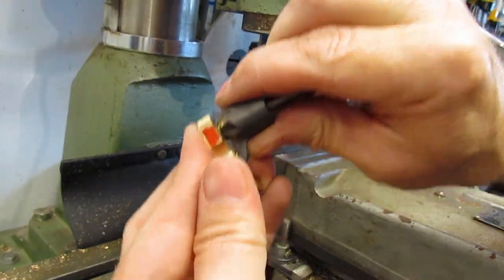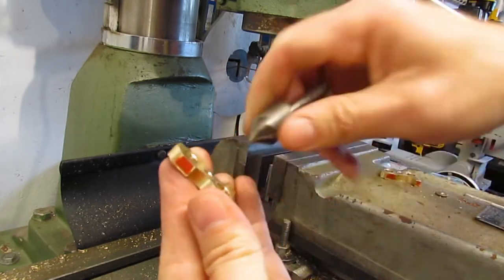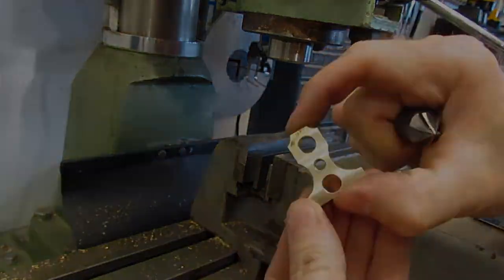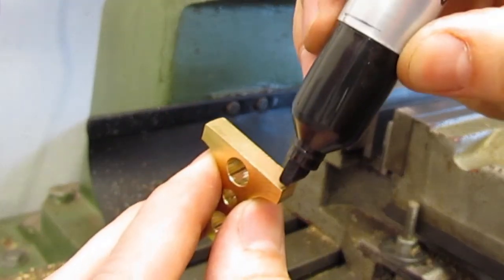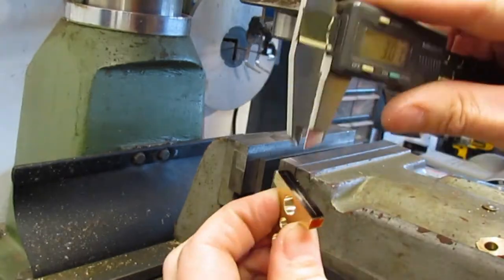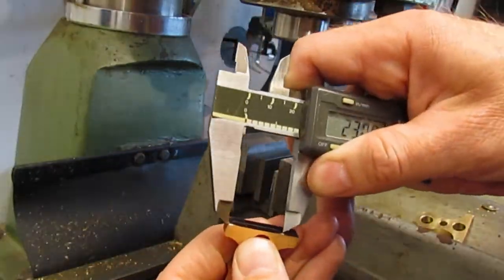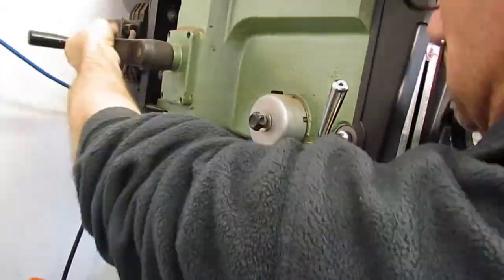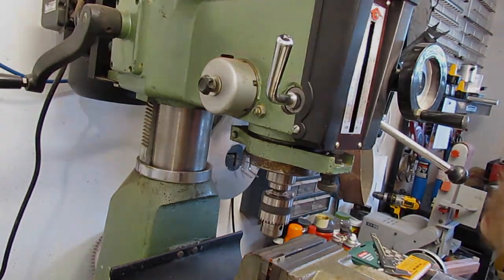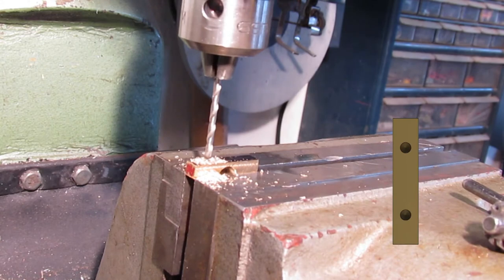I chose to chamfer all the holes by hand to keep from going too deep. Later I will spend more time on the chamfers. At this point the two mounting holes need to be drilled and tapped. Using a wide sharpie marker and a caliper to lay out the lines for referencing the hole locations. Moving between the R8 collets and the drill chuck requires raising the milling head. The hole sizes are drilled for a 3mm tap. I may decide to go to imperial size later depending on the fasteners.